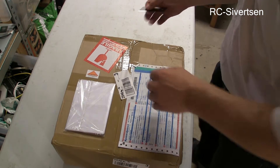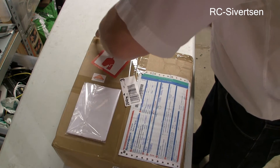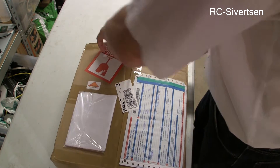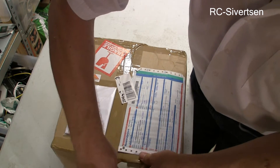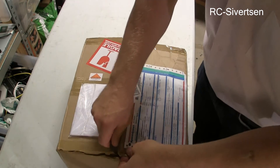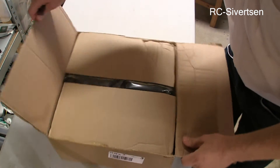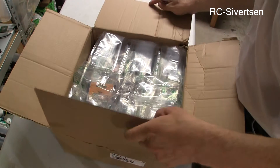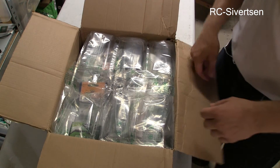Yes, so let's open the box and see what's inside. That's a lot of stuff.